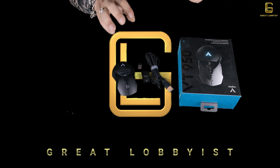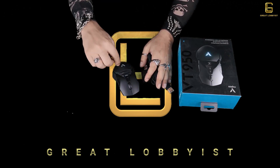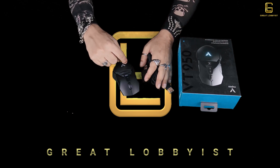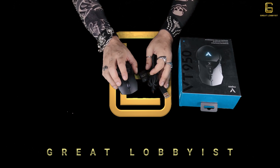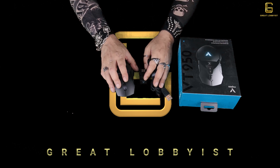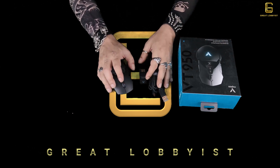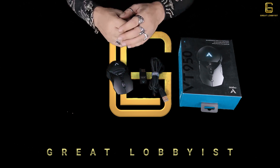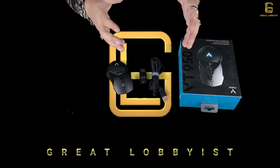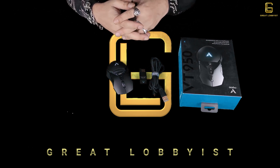It feels nice when you hold it, whether in your left hand or right hand. I think it's one of those premium products which doesn't cost you an arm and a leg. It's something professional or high-end gamers need, but at the same time an amateur gamer who wants to grow up to the professional level would love to have this, because it gives you a great hands-on experience of using a gaming mouse without costing much.